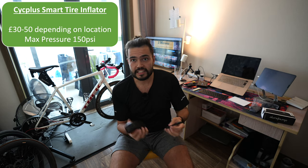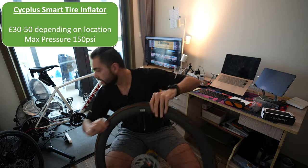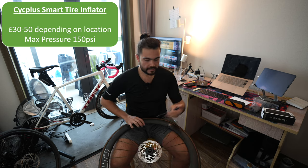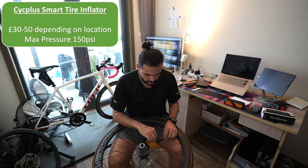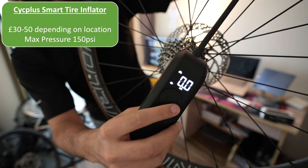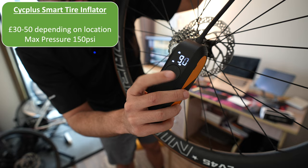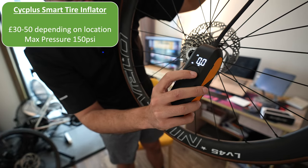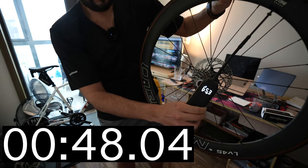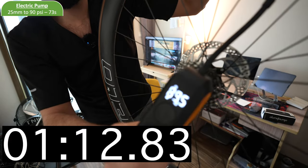Let's jump straight into it and see how quickly this thing will pump up a tyre. I've got two wheels here - a 25mm tyre and a 32mm tyre to see how long it takes. So let's do the 25mm one first. Let me know in the comments how long you think this will take, whether it'll be quicker or slower than doing it by hand. I've got everything attached, I'll turn it on and you get a little screen showing you it's on 0 PSI. It's pretty simple to use - just use the up and down arrows to choose the pressure. I'm going to go for 90 PSI. You just press the button and it starts. And then once it gets to the target it finishes. So 89.5 PSI - that is not too bad.